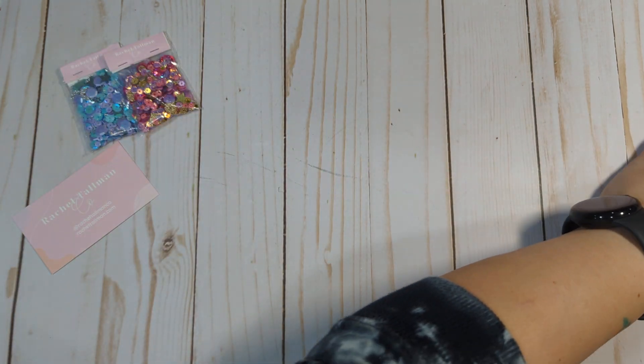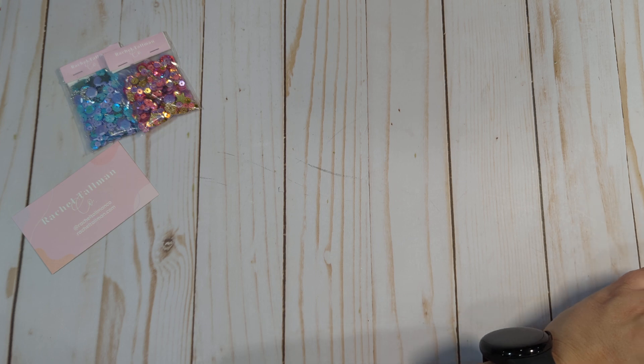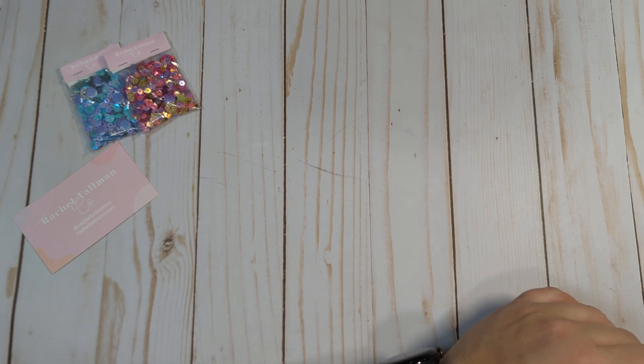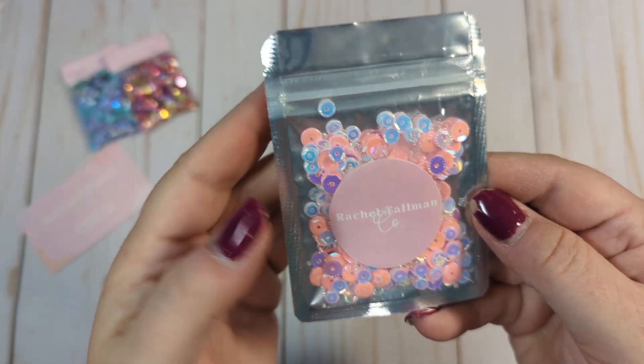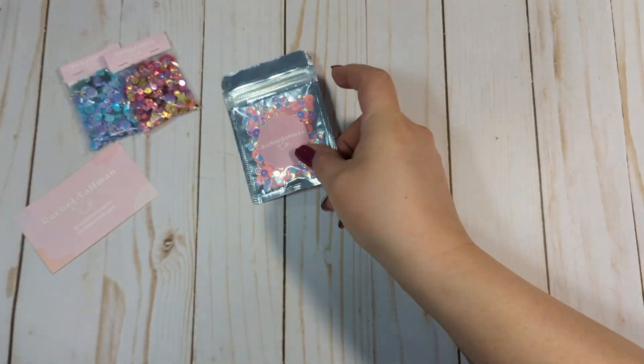The new releases are just absolutely stunning. The one she released — I only got one of this one; everything else I got two of because I loved them more, but I do really like this one still. This one is called Let It Snow, and it is a beautiful pink mix.